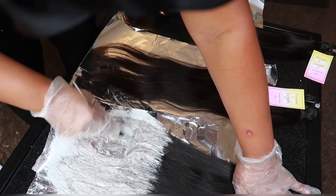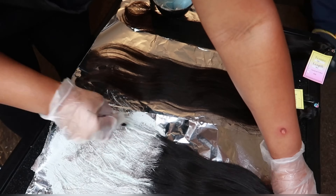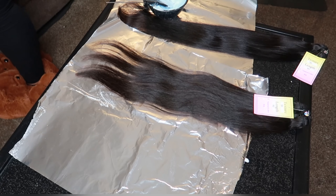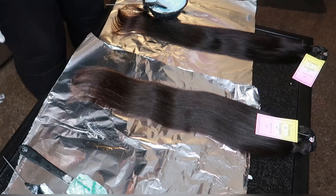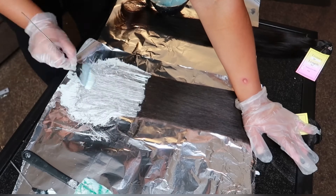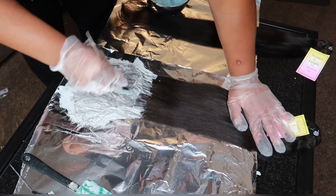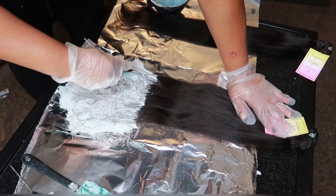I'm just going to go ahead and do that to the next two bundles. The shortest bundle I went up a little higher. The second to longest bundle I did a little lower. And then the longest bundle I'll do it even lower than the other two so that it all fades in the same. So just make sure you guys keep that tip in mind too.